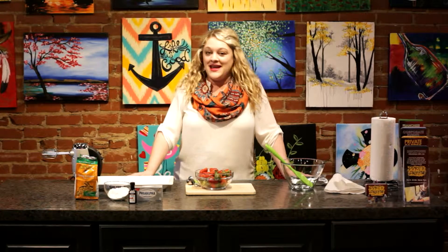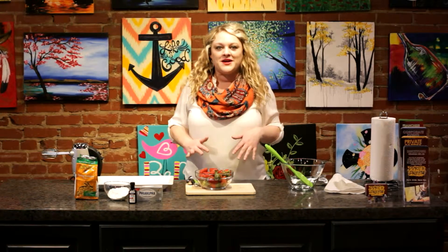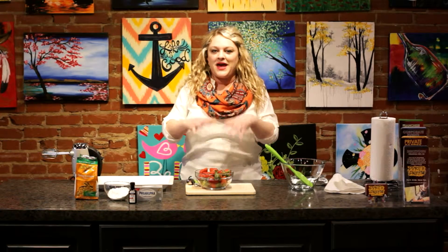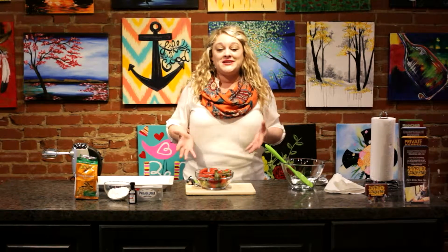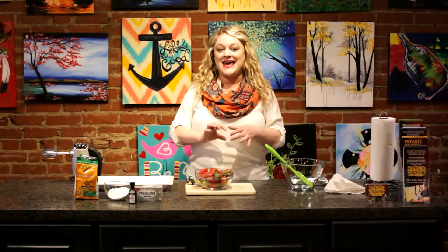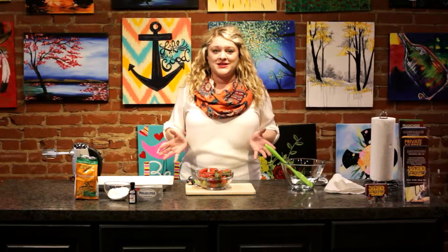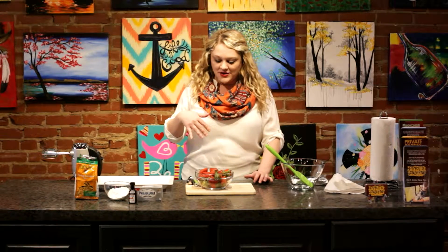spring is upon us, and I'm going to show you a really easy and delicious recipe that you can bring to your next class here at Pinot's Palette. With all of our classes, you're always welcome to bring something to snack on. We recommend finger foods since you have your paint palette, your water cup, your brushes. Finger foods tend to work out best. So today I'm going to show you how to make some cheesecake stuffed strawberries. This is going to be so easy and so delicious, and I'm going to walk you through it step-by-step.